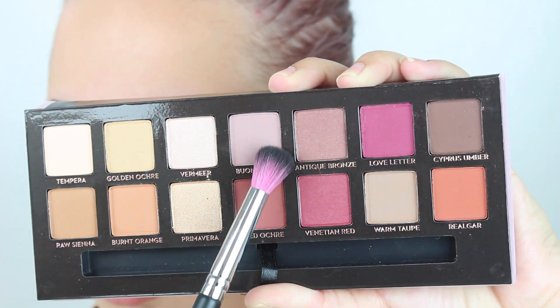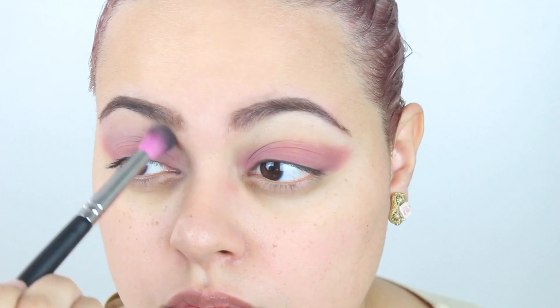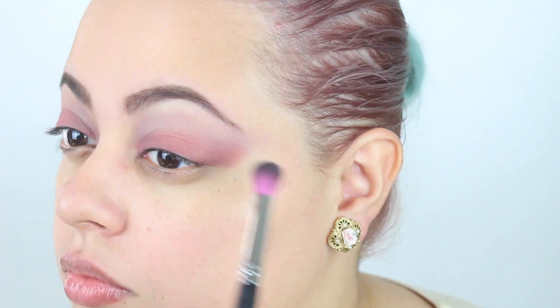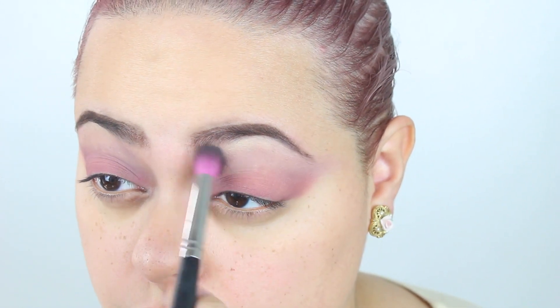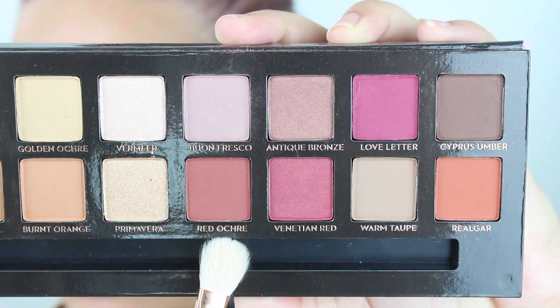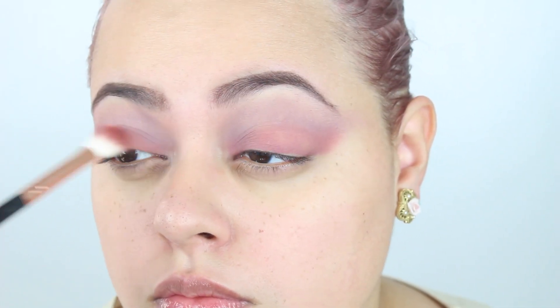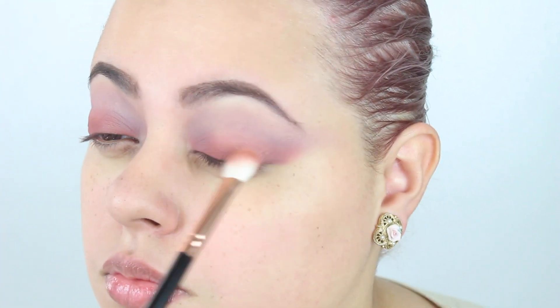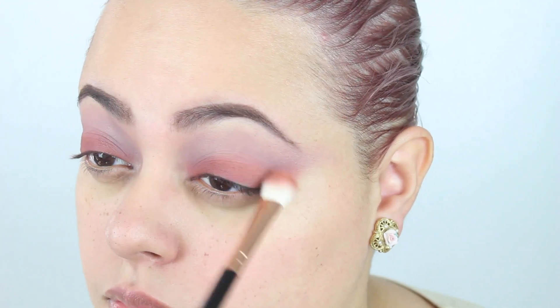The first color I took from the palette was Buon Fresco, which is a cool-toned mauve shade. I took my Sona Lace EV13 brush and messily placed this onto my crease and up into my brow bone, leaving the arch area clean of that color. Then with my Party Queen blending brush — kind of like a 217 brush — I took Red Ochre, which is like a reddened brick shade, and placed this onto my lid, extending it outwards to create that cat eye look. It's a beautiful color.